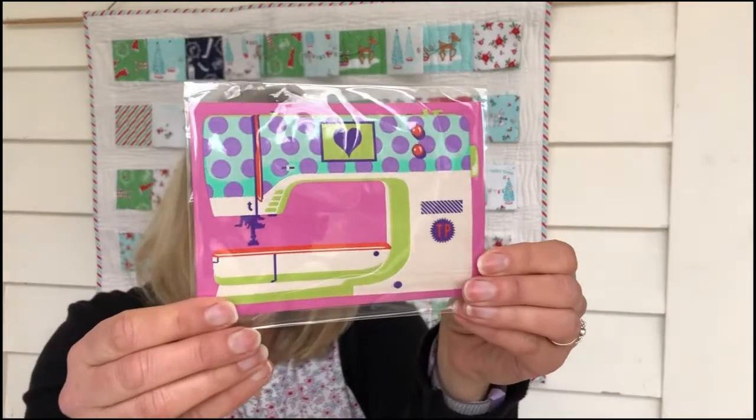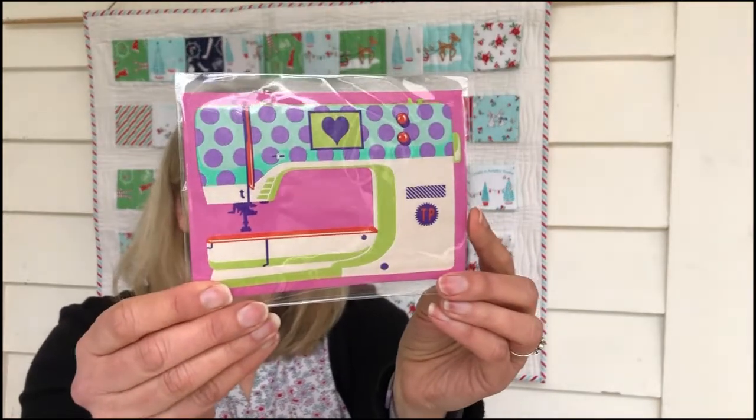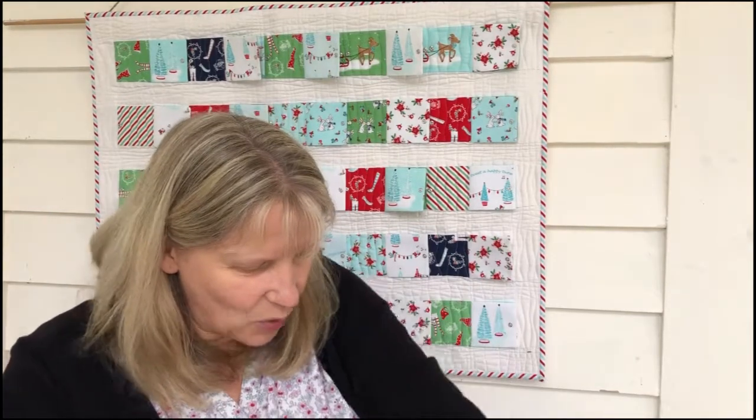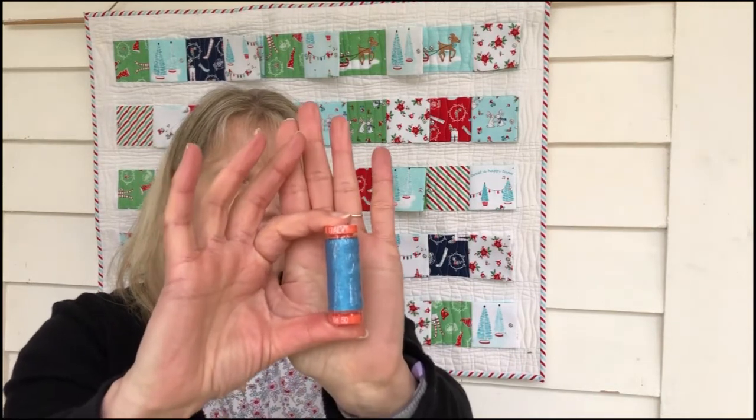And look at this — it's actually a ribbon but a patch of the sewing machine, the Chula Pink sewing machine. It's so cute, loving that. And we got some Aurifil thread in a lovely sort of teal color which will go nicely with all of the Chula Pink goodies.